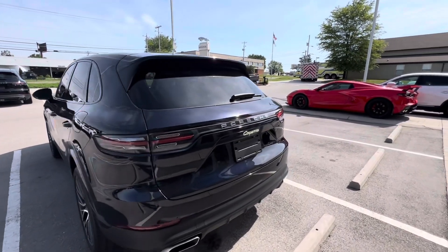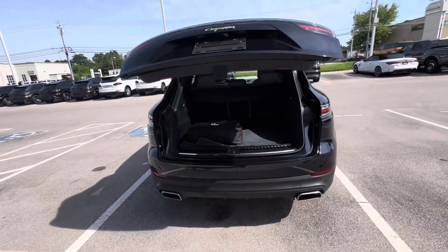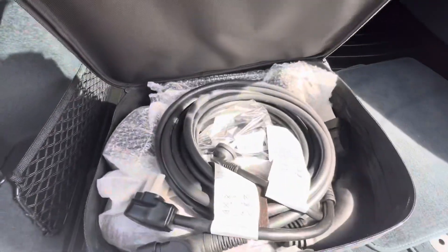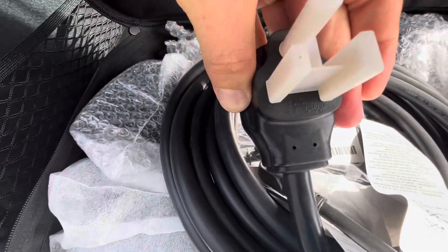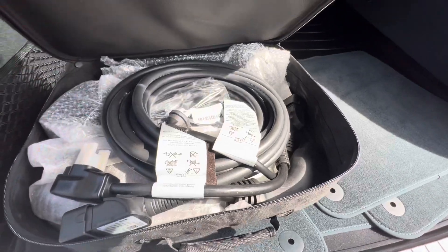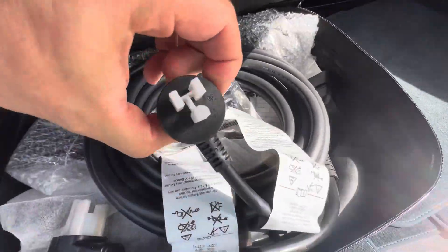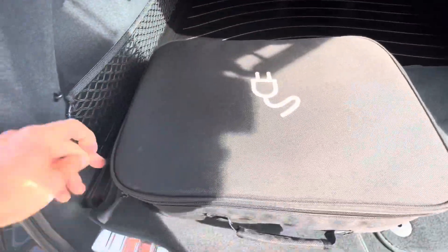I'm going to pop the tailgate here so you can check it out. Here is your charger — you can charge it on 120V, but 240V is going to be a much faster option. I've had people ask me what style plug it is — they're actually labeled on there. This is called a NEMA 6-50. The 50 is your breaker, that's 50 amps, and this thing is going to draw no more than 40, so you're in good shape. It also has the 120V option, which will just charge at a much slower rate, depending on your plug configuration at home.